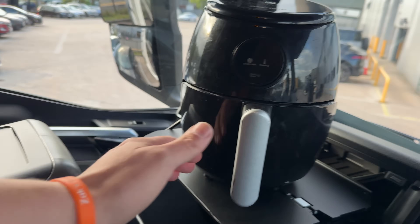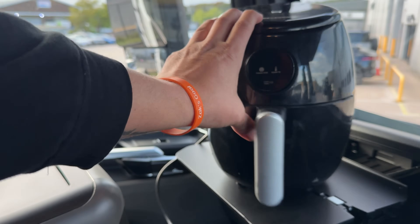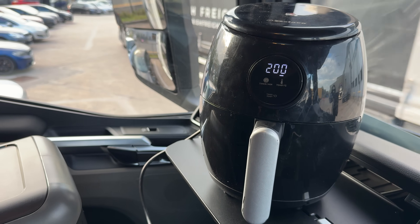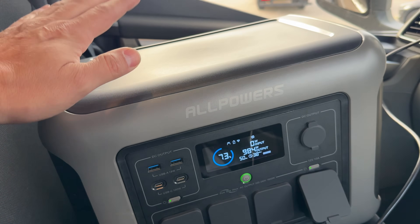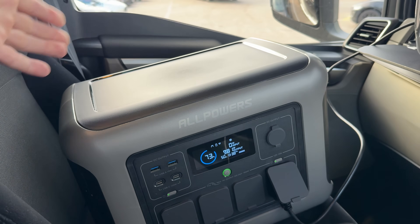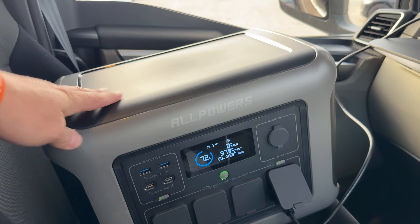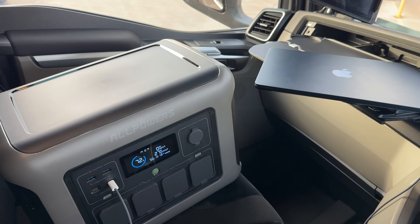For example, here is my air fryer connected up to the power bank. So if you want a nice warm meal, let's plug it in, switch it on, and you can listen to how loud it actually is when it's working. The air fryer itself is making a lot more noise than the power bank — it's got silent fans in there. So if loud annoying fans are not something you're after and you want something quieter whilst it's powering your utilities, this is perfect.